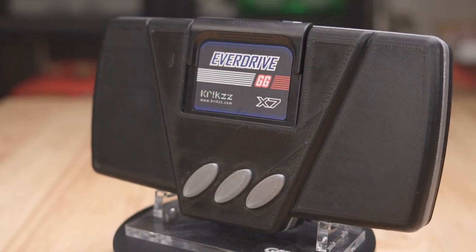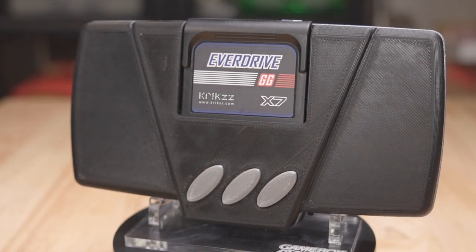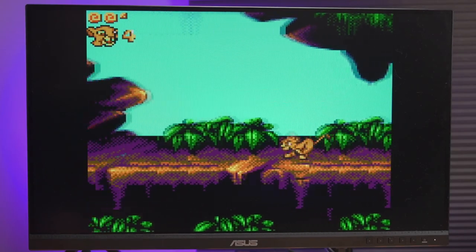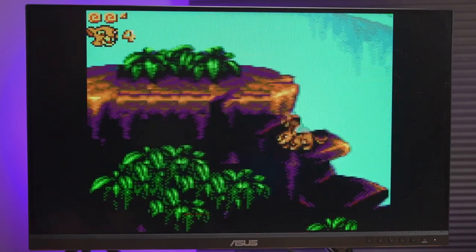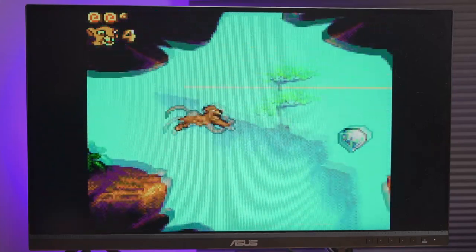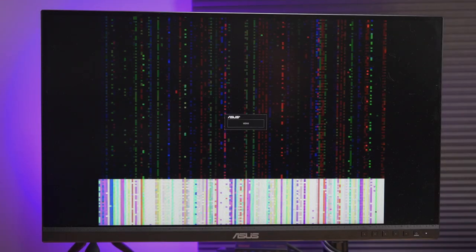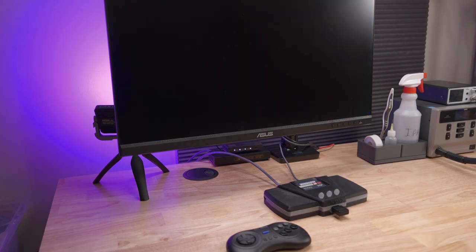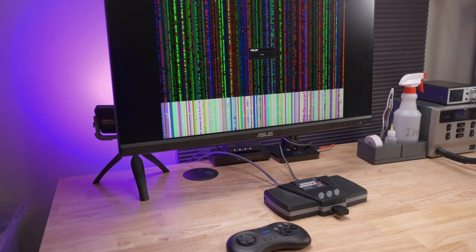I recently did an install and review of the GGHD, a Game Gear Consolizer from Gamebox Systems. I ended up giving it a negative review because I ran into some pretty major issues during my testing. The two main issues were these weird color bars in the video output and an issue I'm calling the Rainbow Screen of Death, where the entire console would lock up after you powered it on. These issues appeared in a second GGHD in a second Game Gear that I received from Postman, the lead developer of Gamebox.